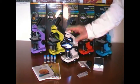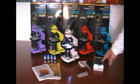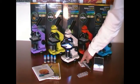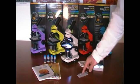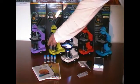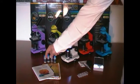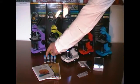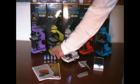It also has a lot of accessories: already prepared slides, blank slides, a microscope cover, tools for sample preparation, a hatchery to grow brine shrimp, raw materials that can be observed, and a book on microscopy where I can find all the information on how to make full use of the microscope, and a manual.